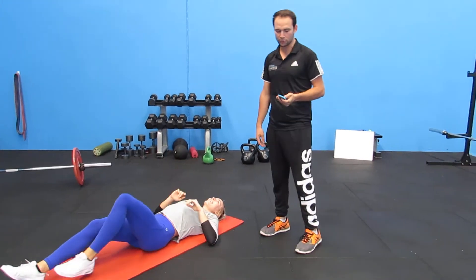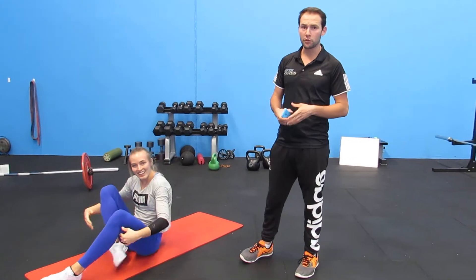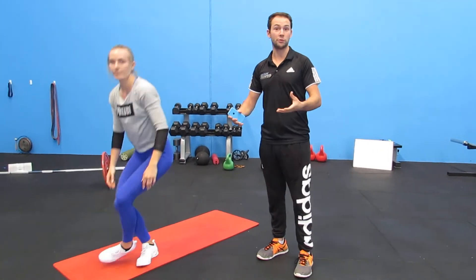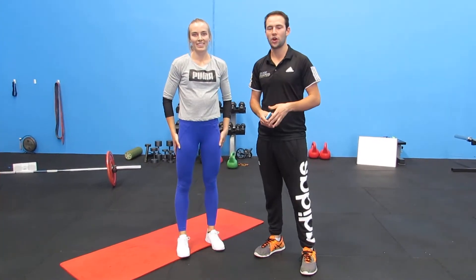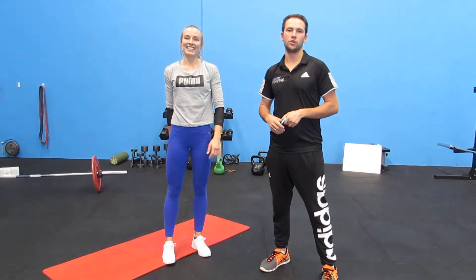That's one round done — well done Mel, awesome. With this sort of circuit, something like 4 to 5 rounds is a good starting point. If you're a little bit fitter, you can bump that up to 7, 8, or 9 rounds and really smash through a quick workout. Thank you Mel. And that is the full workout you can do at home, guys. Have fun with that one — that's all for now.